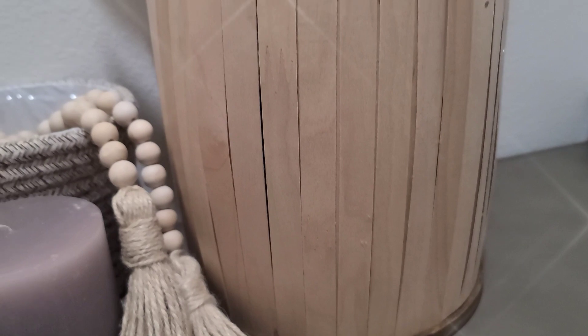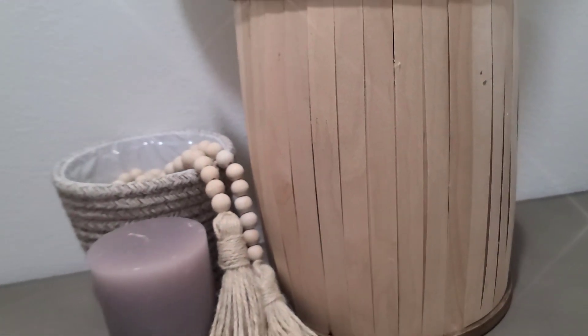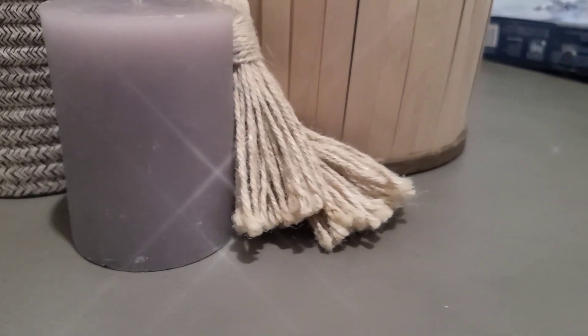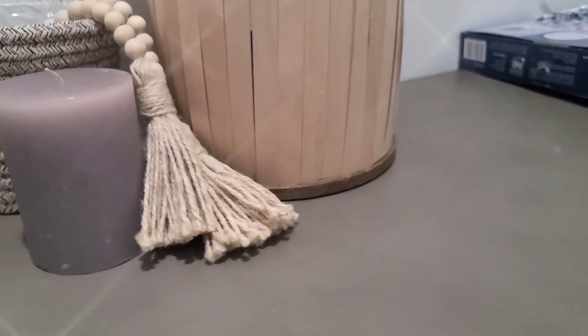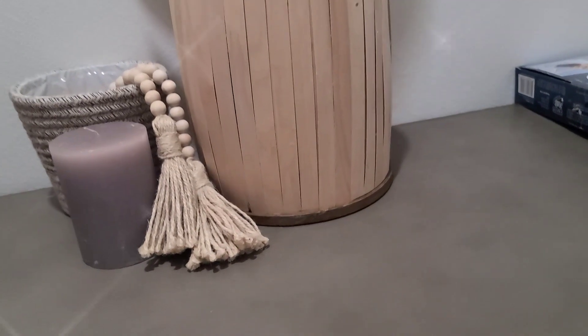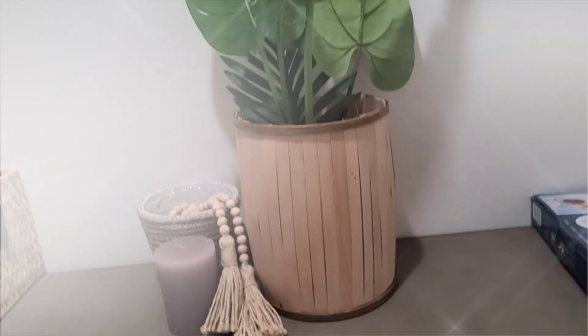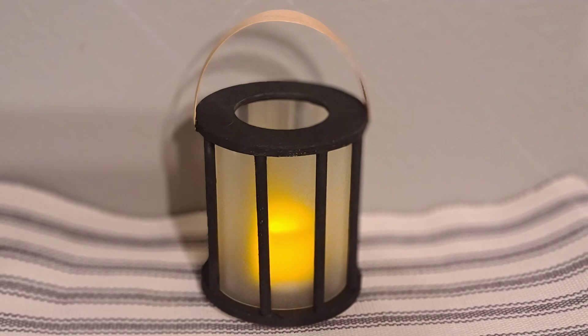I kept the bamboo natural and added a little bit of that same stain just to the bamboo rings on the sides. This is also so nice. I think it's going to look really good both indoors and outdoors — extremely versatile. Again, I will have to bring this in. It is not very heavy and I do not think it'll survive the wind.